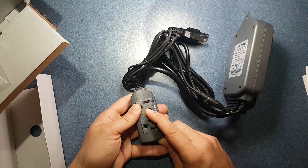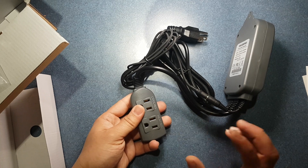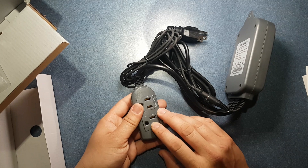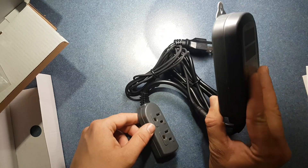So you can hook up a fan and a heater at the same time. So if you wanted to convert a room into an incubator, or if you wanted to have a self-controlled habitat, this handles everything for you.